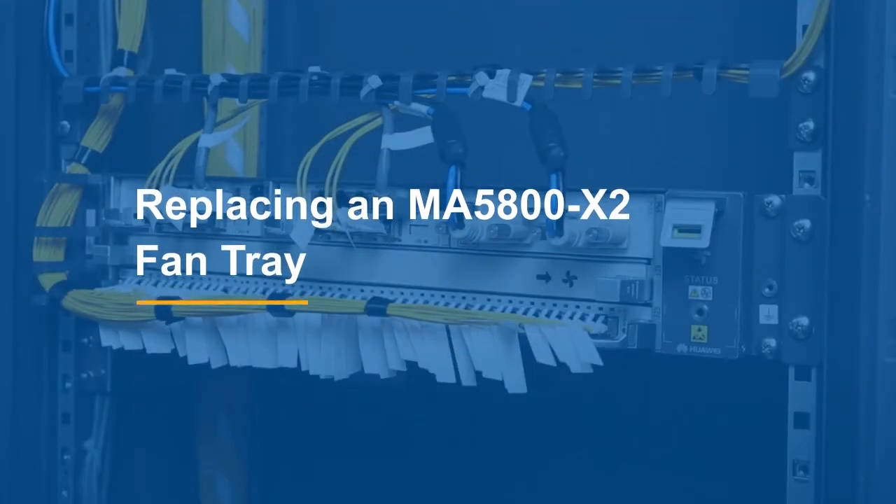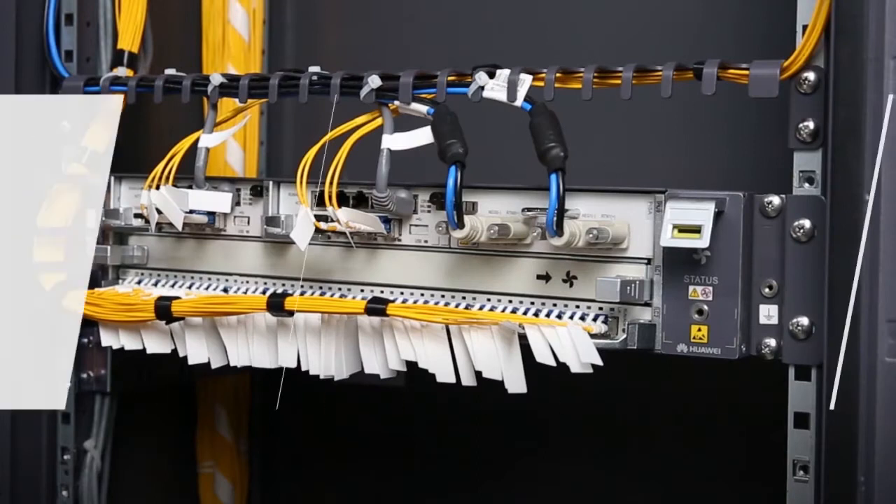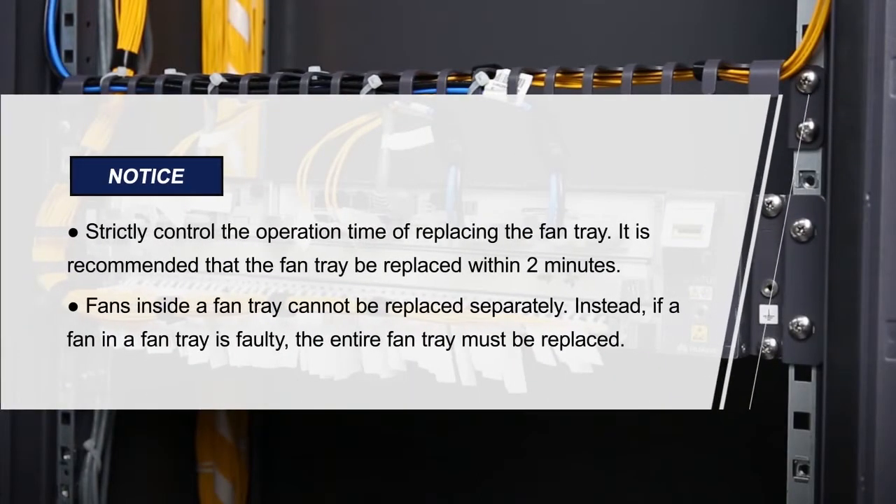Replacing an MA5800X2 Fan Tray. Please pay attention to these items.